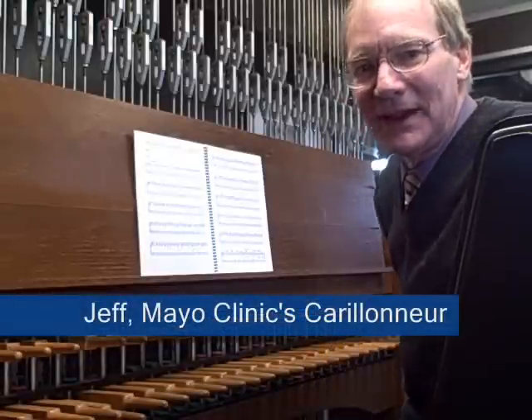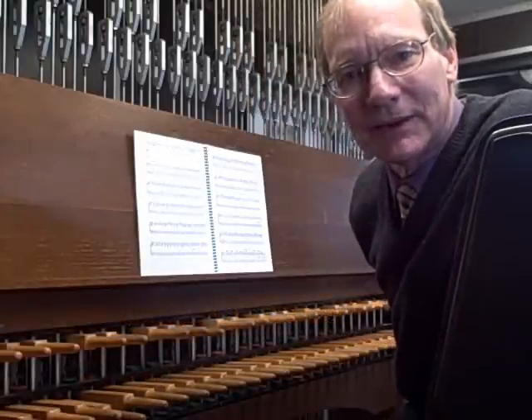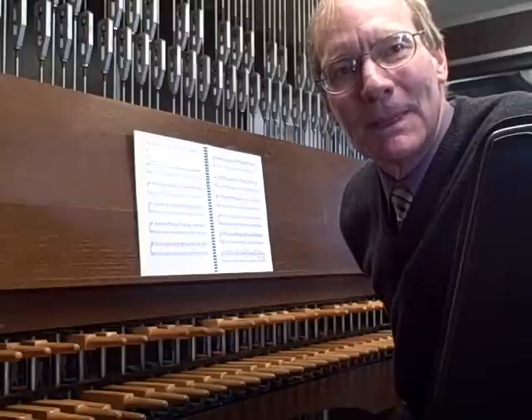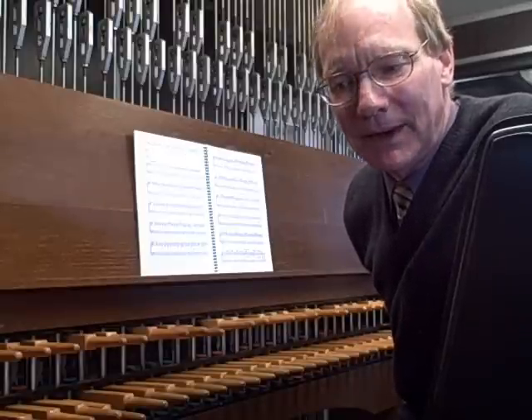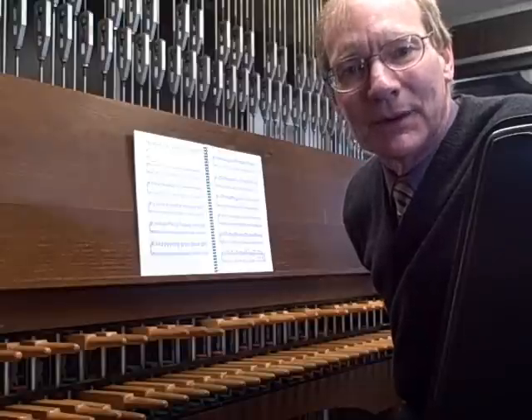Now we're upstairs in the playing cabin, and again we have the large keyboard, and it's hooked up to the very large bronze bells, which you'll see in a moment. I'm going to play you a piece — I'll be playing a setting of the Ode to Joy, the Beethoven tune, and I'm sure you'll recognize it.